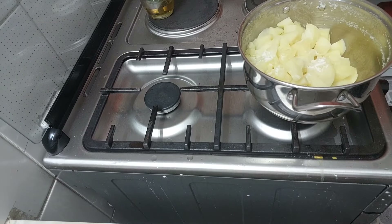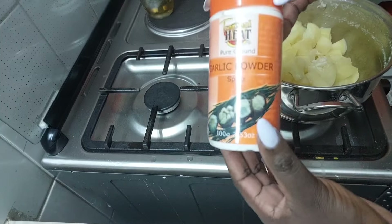One of the other secret ingredients that takes my mashed potatoes to the next level is garlic.